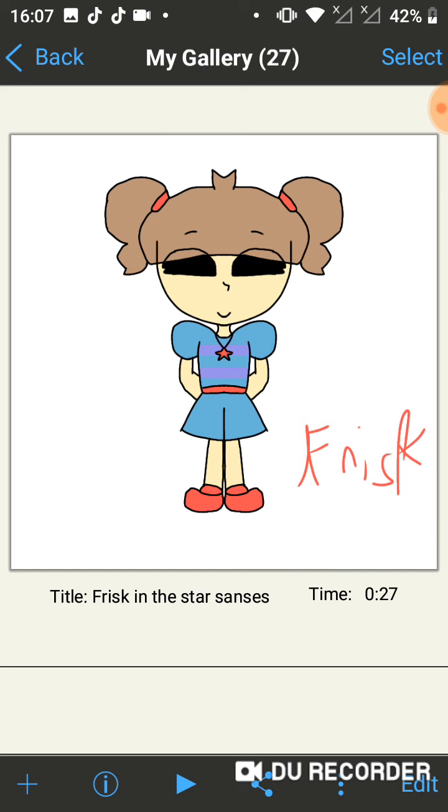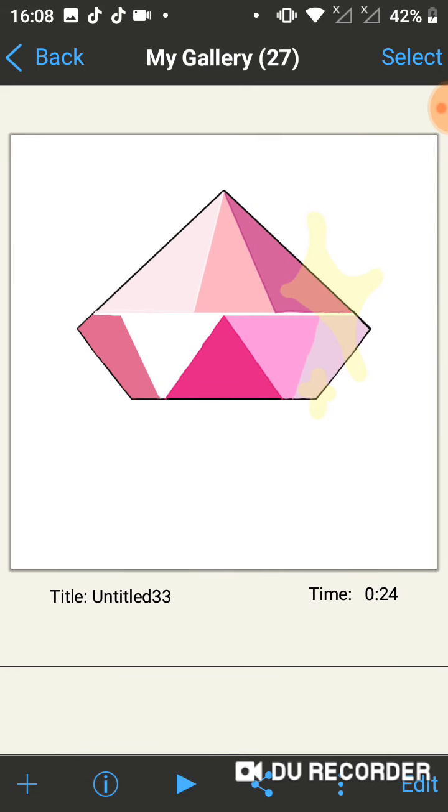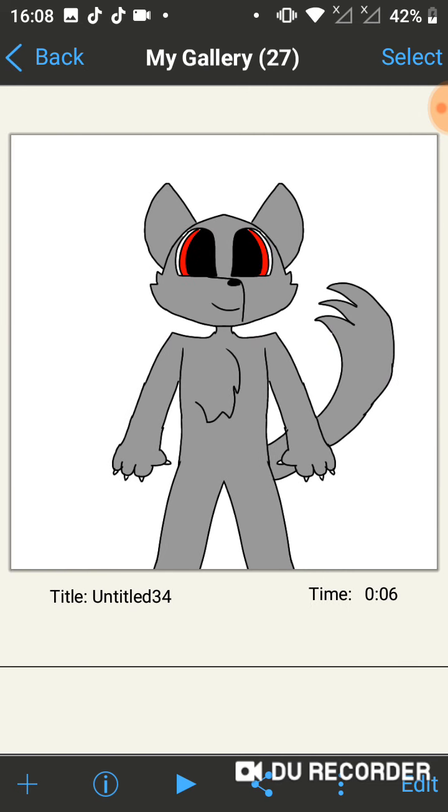I also drew Pink Diamond's gem for some reason. That's basically it. My friend told me to draw a furry so I drew him as a furry, which is basically not him, but it's the Cartoon Cat as a furry and less scarier. So that's basically it.